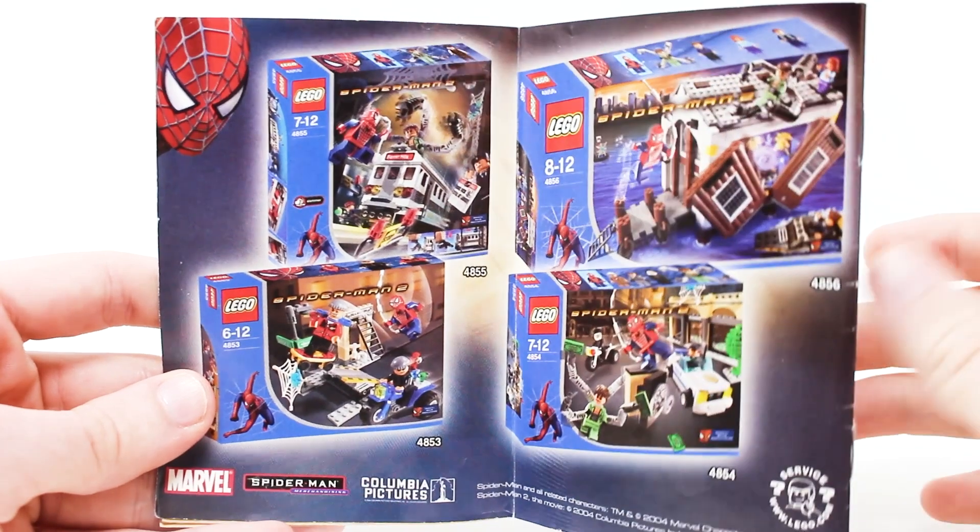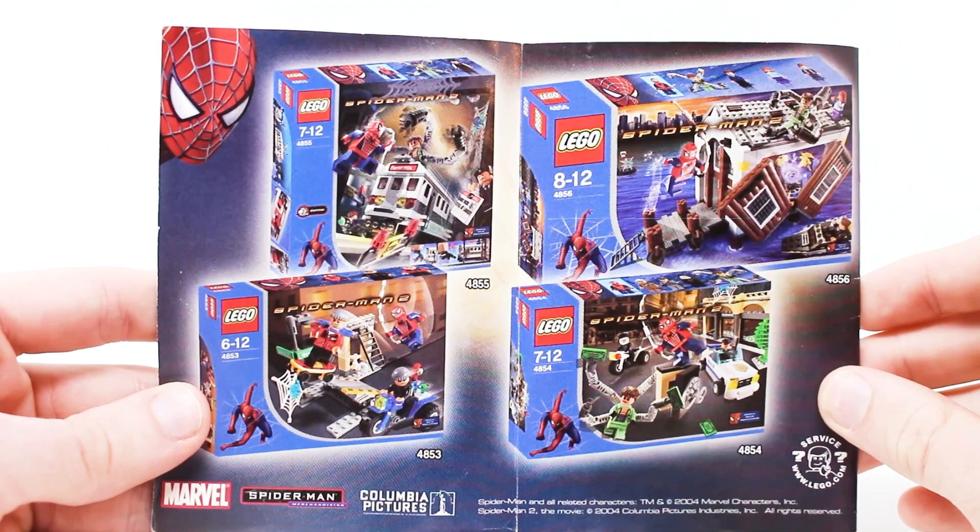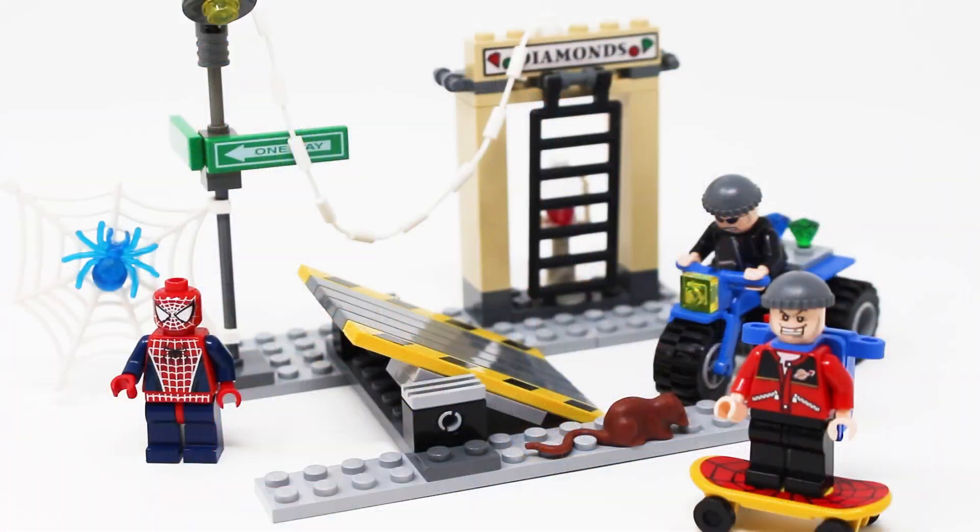The other sets from this wave are just iconic sets that I would love to get, but they're ridiculously expensive and very hard to find. Despite only having 73 pieces, you actually get two small vehicles, a fairly jam-packed little street, and of course three minifigures with this set. Let's look at those figures first.